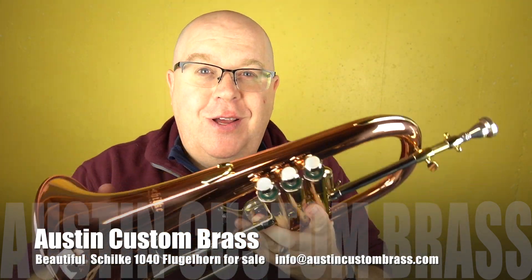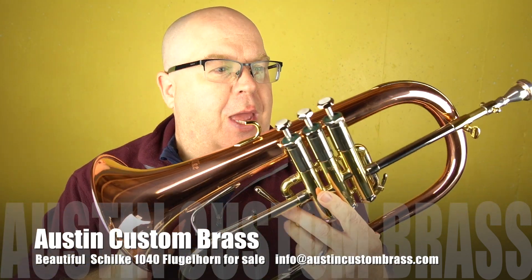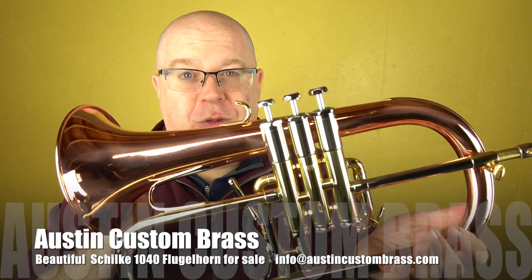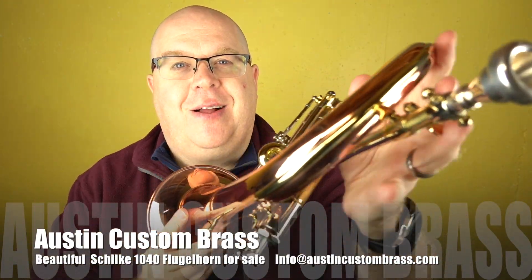This is the Schilke 1040 Flugelhorn. It's beautiful. We just got this in — it's a trade-in and it's in beautiful, beautiful shape. There are some things I really love about this horn that I wanted to show you.